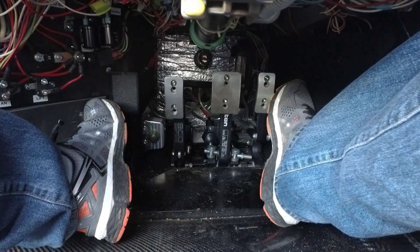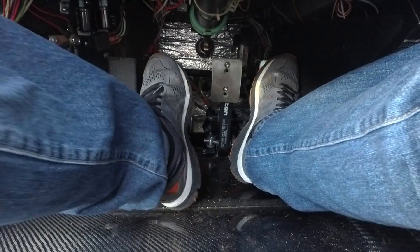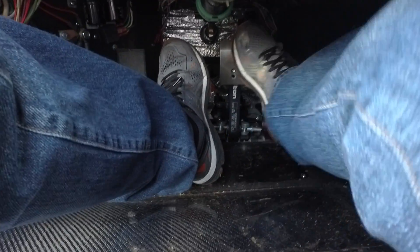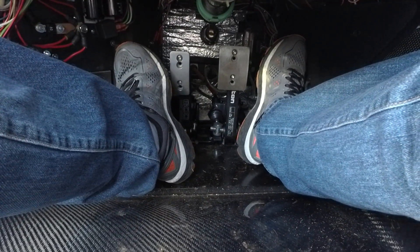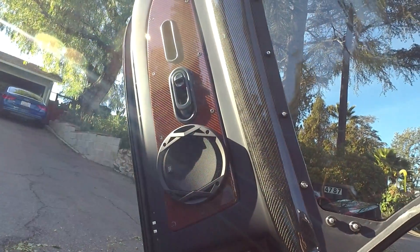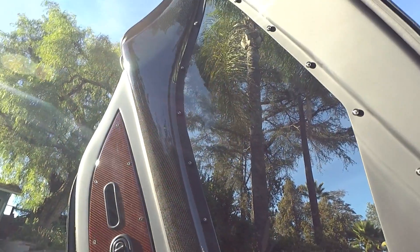So there's the foot box: gas, dead pedal, clutch, brake — actually pretty easy to heel and toe, not too difficult at all. Here's a shot of the carbon fiber doors, speaker, and the trim panel.